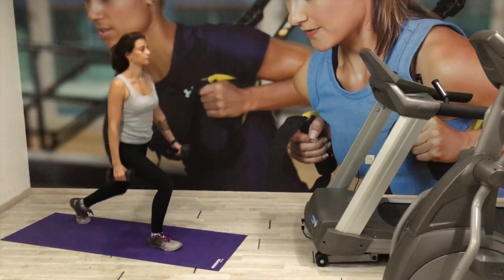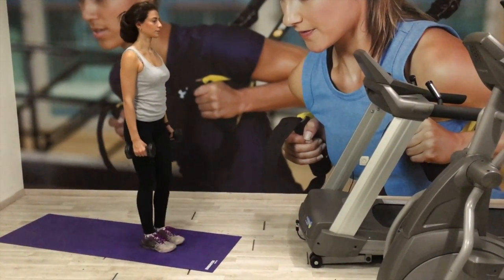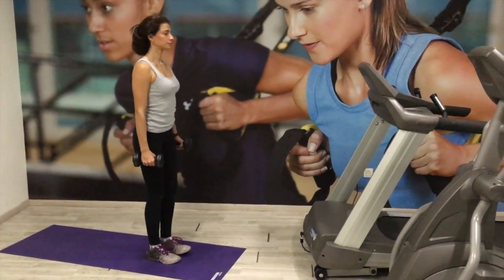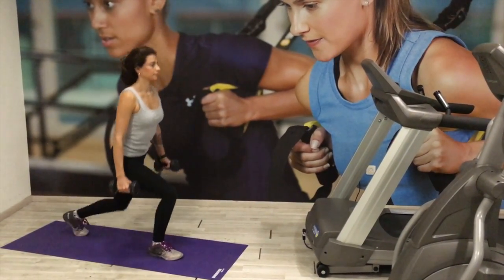In this one, I've kept on the same leg with the reps, but feel free to alternate — whatever feels comfortable for you. Be sure to breathe, keep that core nice and engaged as always, and just remember to keep looking straight. Don't look down.